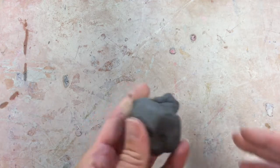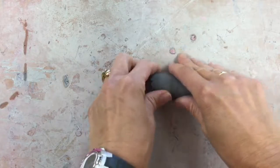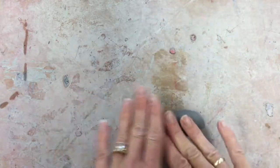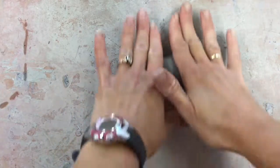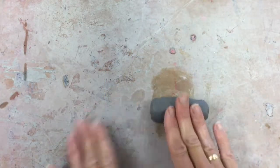We're going to be using the coil construction method, one of the hand-building techniques for working with clay. You're going to get your first piece of clay, and the first thing you want to do is get it rounded out a little bit in your hands. Once it starts to take a round tube shape, you're going to put it on your board on the table.